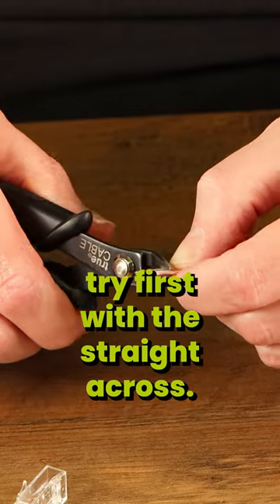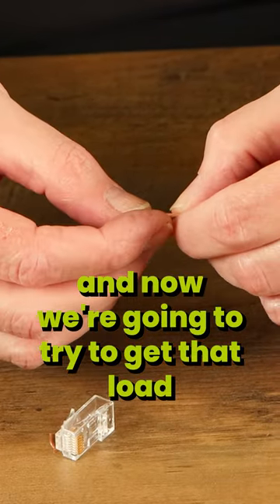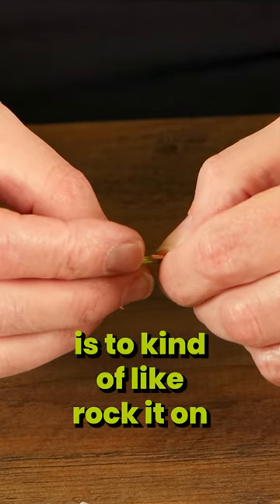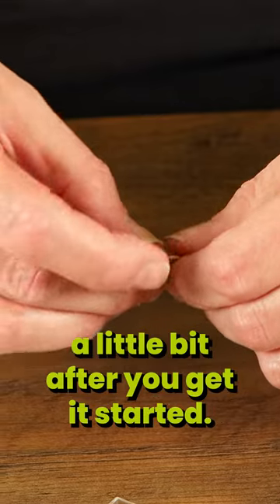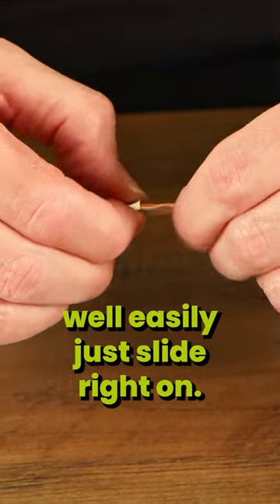We're going to try first with the straight across cut. Now we're going to try to get that load bar on there. The easiest way is to kind of rock it back and forth a little bit after you get it started — just rock it on like that, and it pretty well easily just slid right on.